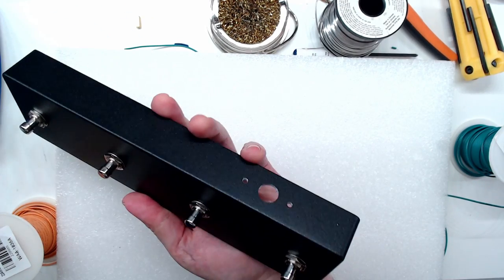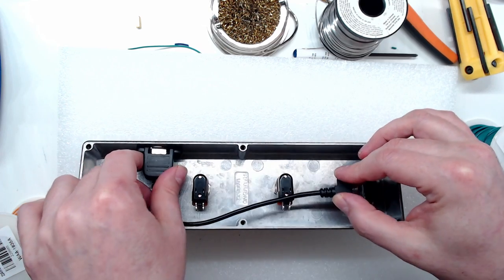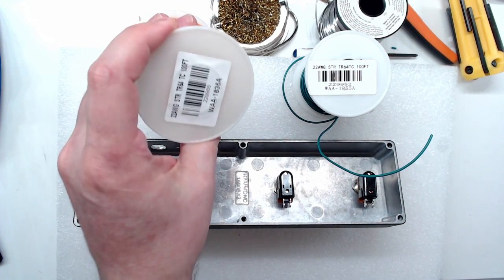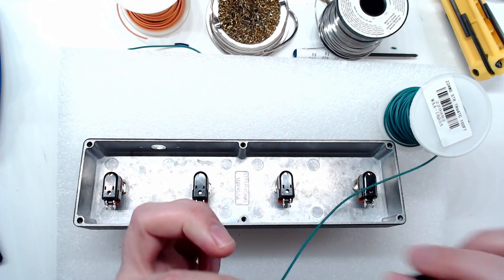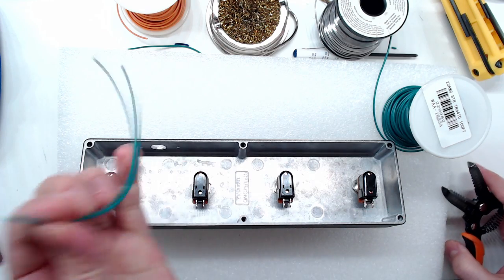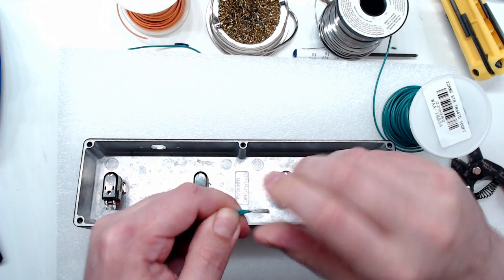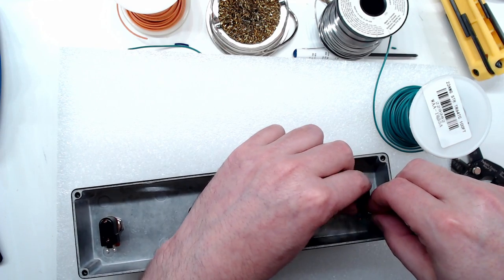With the freshly drilled enclosure, I've installed the switches. Now I'll test-fit the USB cable to see where the microcontroller should go and how long to cut the wires. I'll grab two colors of 22 gauge stranded hookup wire. Taking the green wire, I'll start wiring up the ground pins on the switches. Always cut the wire longer than needed so you can trim to exact size later. We're daisy-chaining all ground pins, so some pins will have two pieces of wire.